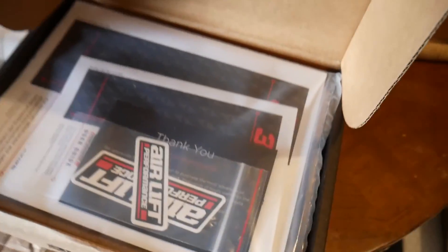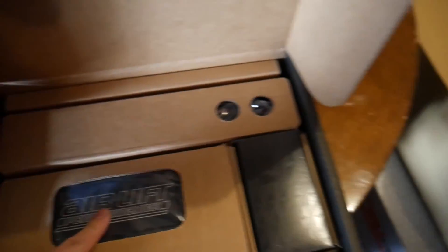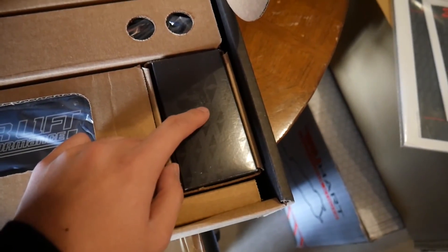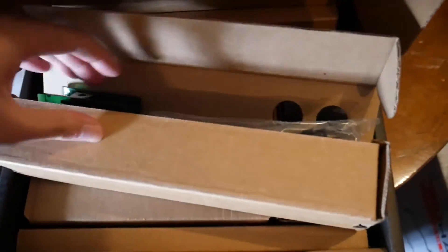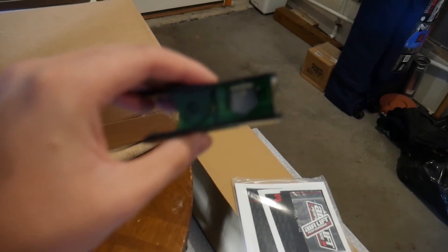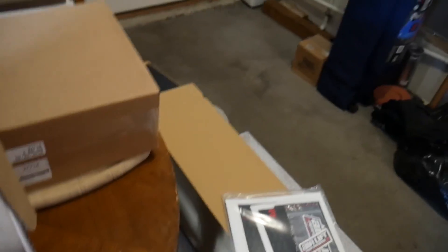Inside the 3P box we get some stickers, an install guide, a controller for the interior, and then zip ties and whatnot to help with the installation process. We've also got the airline clipper right here — and a lot of odds and ends.